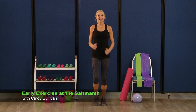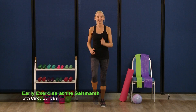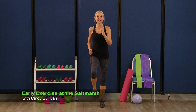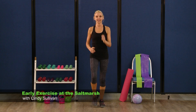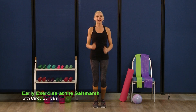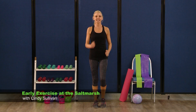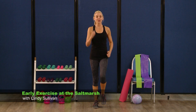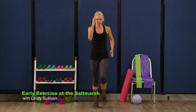Here we go, last cardio song — you can do this. Now make sure you're taking that water break if you need it. We're just gonna march it out — big knees right here. Eight, seven, six, five, four, three, two. Really pump those arms.